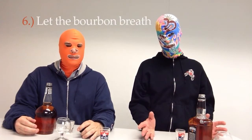Step number six: let the bourbon breathe. The length of time will vary on the vintage year, the make, and the composition of the bourbon. Letting the bourbon breathe allows it to get comfortable with its environment and allows it to oxidize, which is going to bring out a lot of the rich flavors.